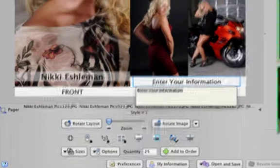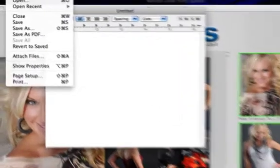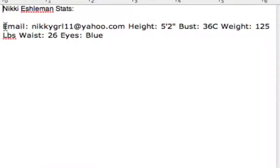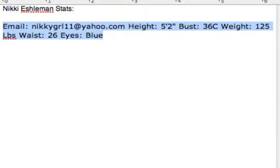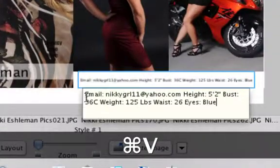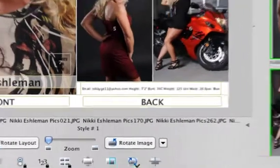Here are some tips on type. First, leave a couple of spaces between each of your stats. Second, try to keep your type at a minimum — the type will become smaller if you add too many letters. Should you have a lot of type on the back of the card, you may want to consider using card styles two or three, which have one less picture and give you an extra panel for type. In our illustration, we'll be sticking with style number one.